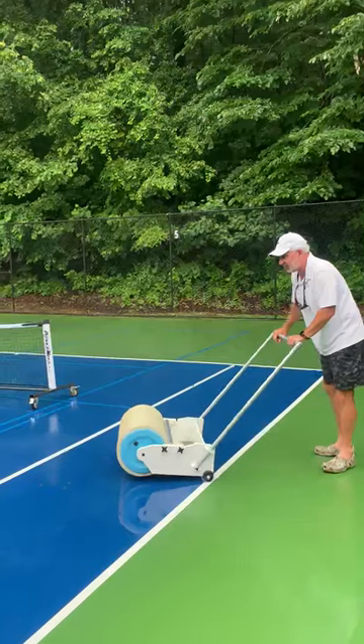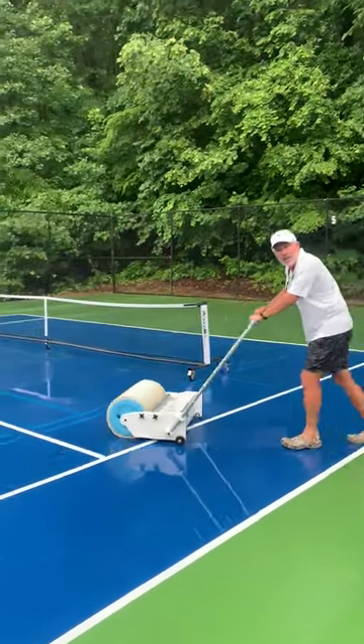Check out this baby in action. Getting that water off the court so you can get back on the court.